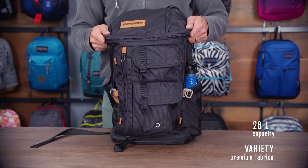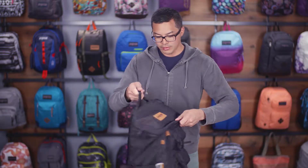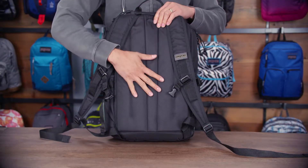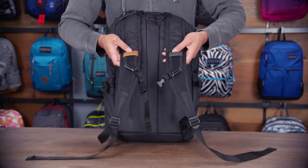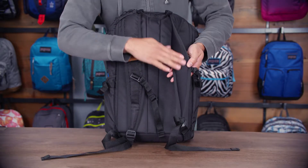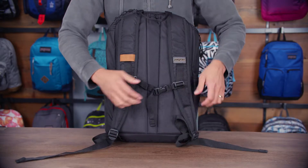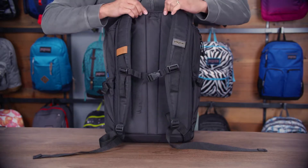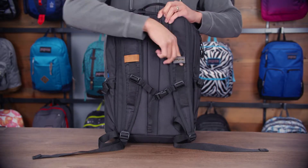This bag is 28 liters. It's made of a variety of really premium fabrics. Going around to the back panel here, you got a fully padded back panel with some quilting. Really nice S-curve shoulder straps. These also have a really nice soft finish on the underside, as well as a sternum strap which secures your load. Also on the back panel we have a porthole for your hydration bladder which routes out through either side of the shoulder strap.